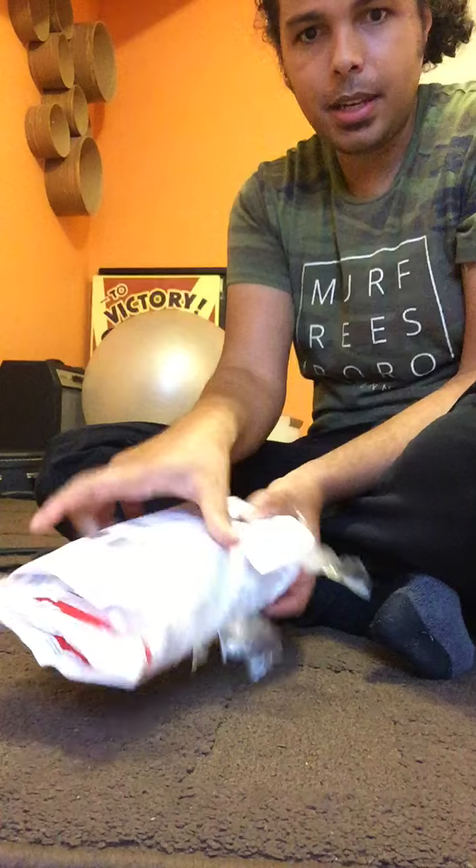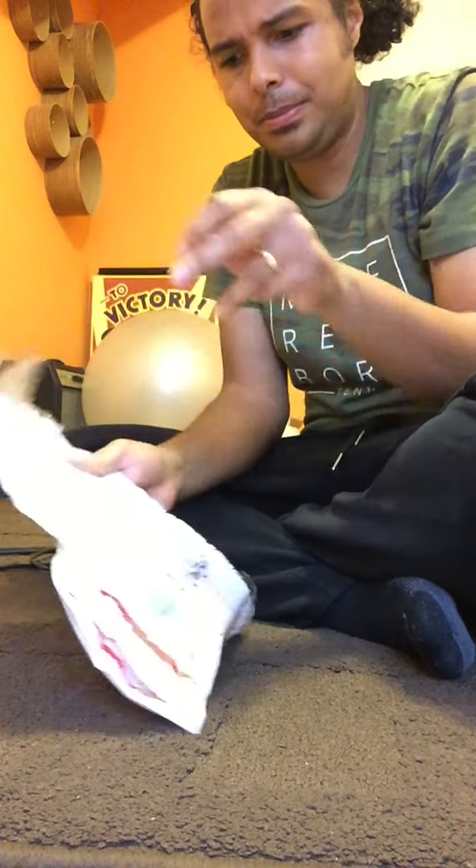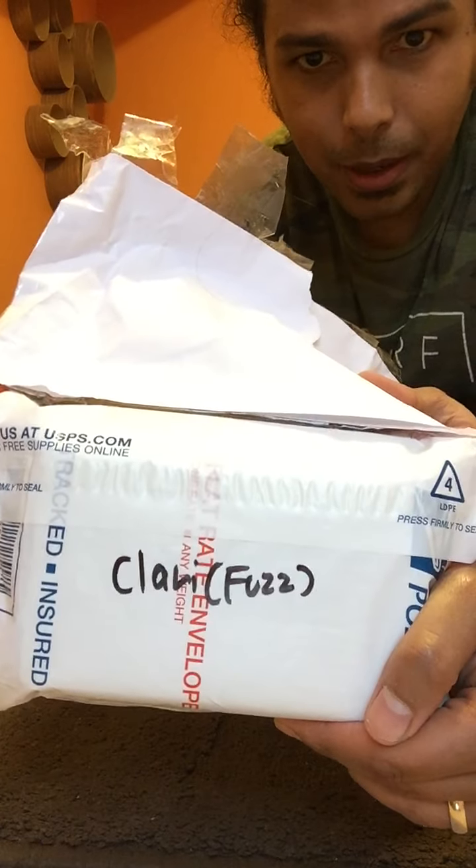So this is me doing an unboxing video for my MidFi Electronics Clarinaut fuzz pedal. I kind of cheated a bit and got the tape off because it just takes too long to get that off. But we're going to go ahead and pop this open. It says Clarinaut, or Clara fuzz.